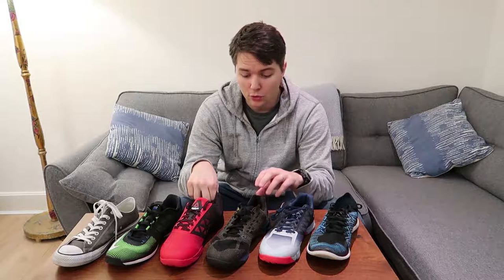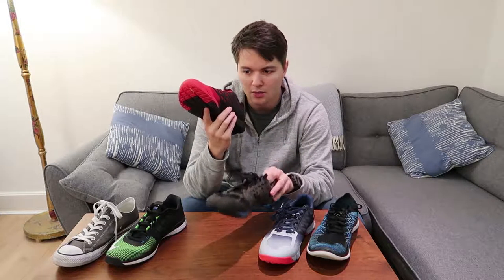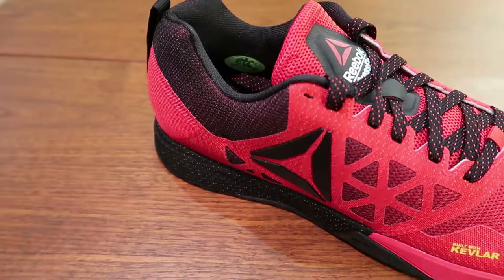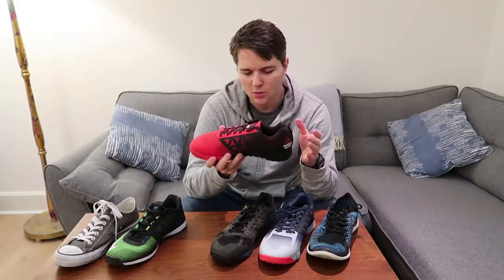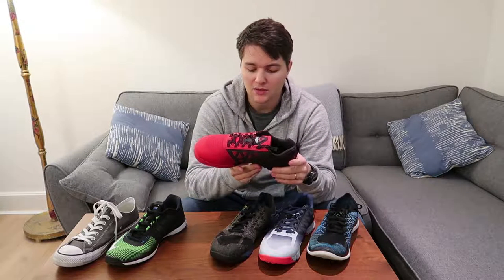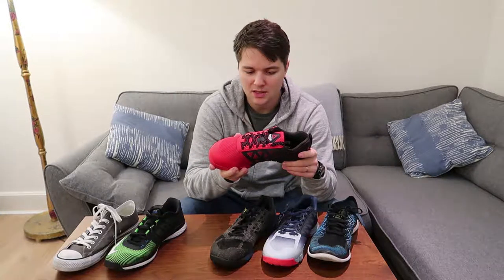The evolution of the Nano 5 is the Nano 6, one of my personal favorites. They took a lot of what didn't work in the Nano 5 and really addressed those issues. The sole is a little bit more flexible and also more stable. If you're looking for a very versatile shoe that's good for lifting — squatting, deadlifting, snatching, and Olympic lifts — and for running up to about 5k, I'd definitely go for the Nano 6.